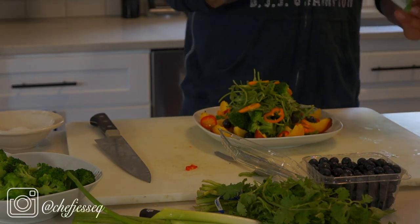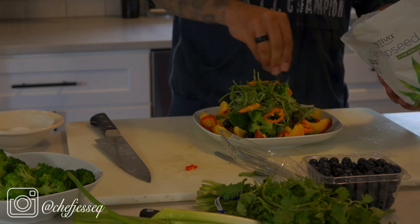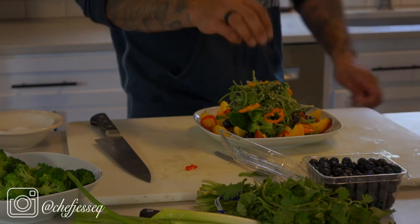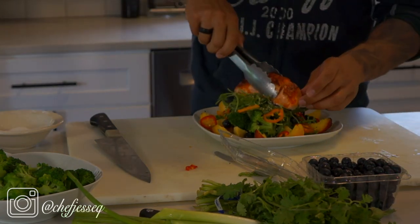For the crunch — because I like the contrast — I'm going to use some hemp seeds. Sometimes I'd do candied pecans, but for this salad I want to keep it healthy, so the hemp seeds go a long way. Next we're going to place our salmon right on top.